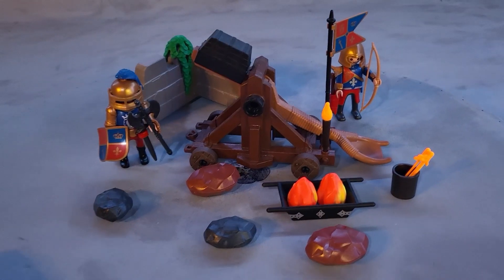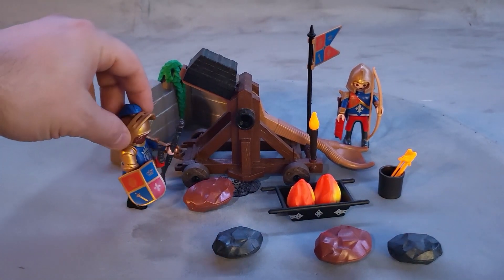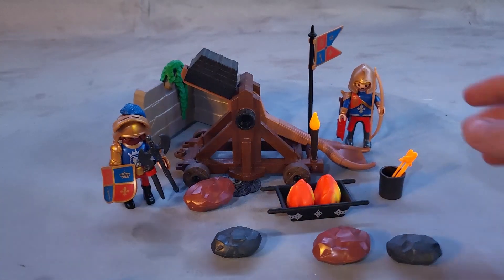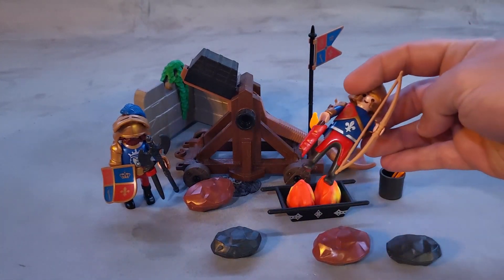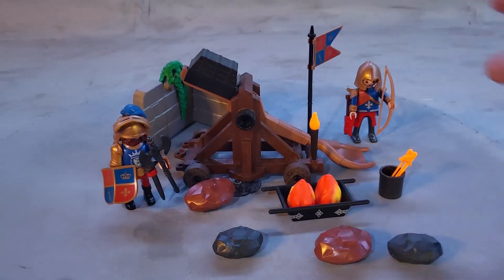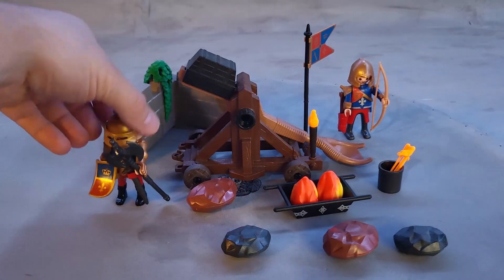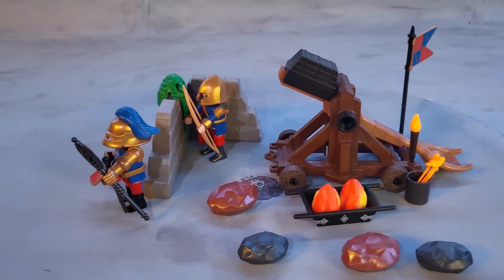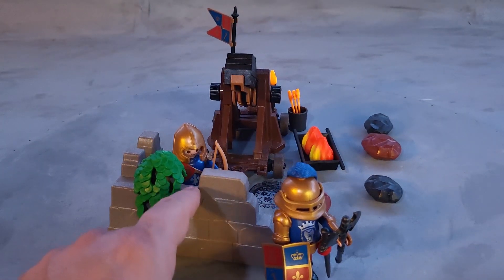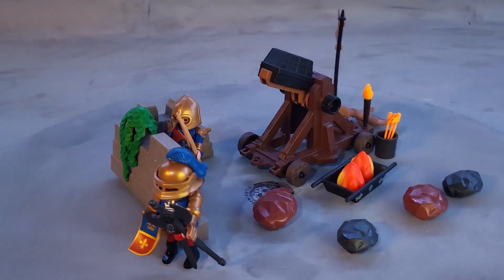This set comes with two characters: a heavily armored knight with a shield and large long axe, and an archer with a long bow and a bunch of arrows inside his quiver. These two can use the wall to protect themselves from any attacks or volleys of arrows. The arrow guy can peek through these leaves, and this little rock at the top looks like a destroyed piece of a castle wall — no one can really reach them because they're so well protected.